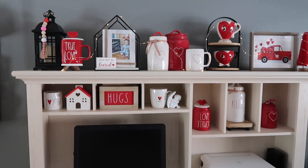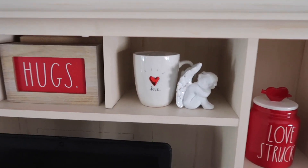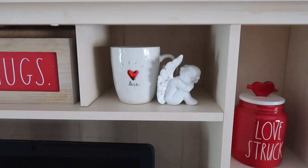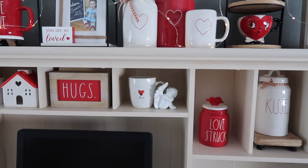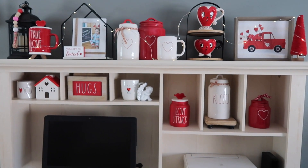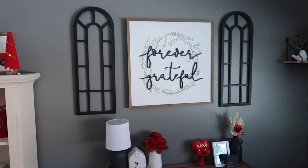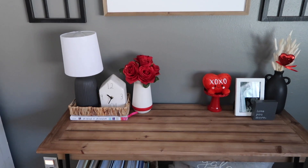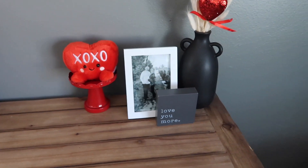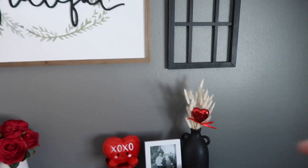A lot of these pieces are Rae Dunn with a mix of some Target decor. My favorite piece is this heart mug — it's an older Rae Dunn piece that I found while thrifting, and I just think it's so classic and beautiful. I wish Rae Dunn would bring back some of those timeless stable pieces — let's be done with the Disney decor! I did tie in some Valentine's decor over here in my new little space: a red and white vase with roses, a cute red XOXO plushie, a black and white picture of my husband and I, and a little red heart pick in the vase.